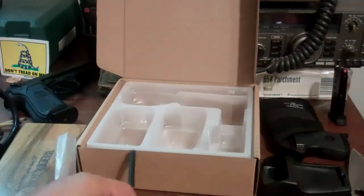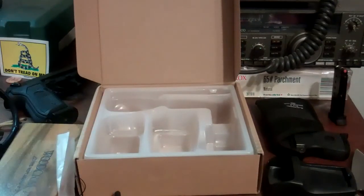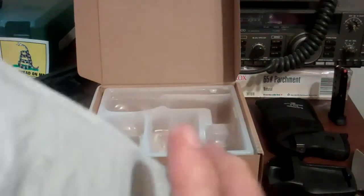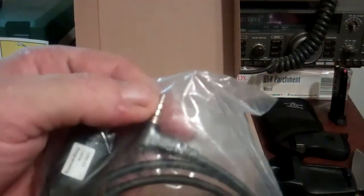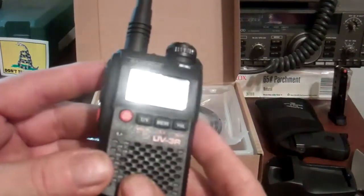So it looks like I got everything I need to get started, with one exception. One thing it didn't come with is here in this little package that also came today — it's been a great day in the mail. That's one good thing about Mondays. This is the data cable. Evidently I can plug this USB port into my computer and this into the radio for programming the radio channels and everything else.